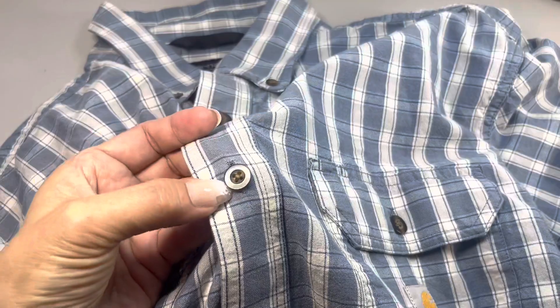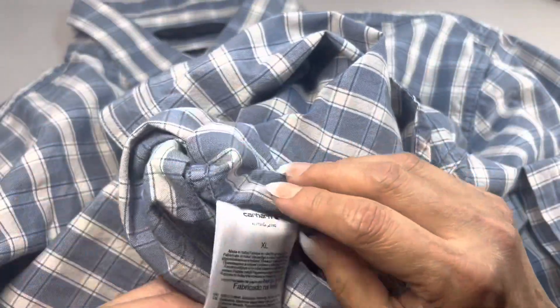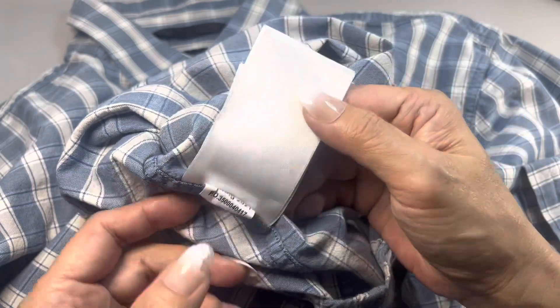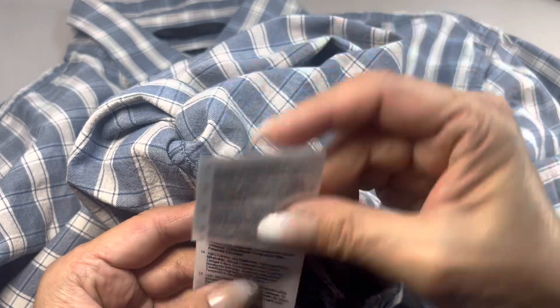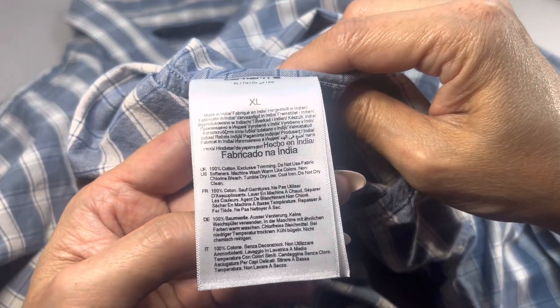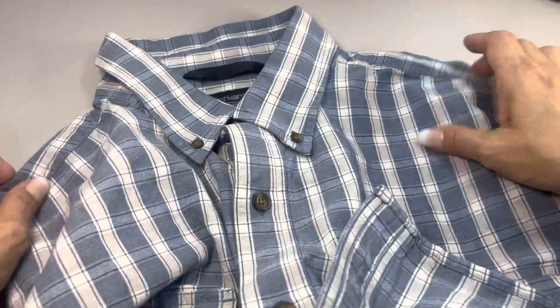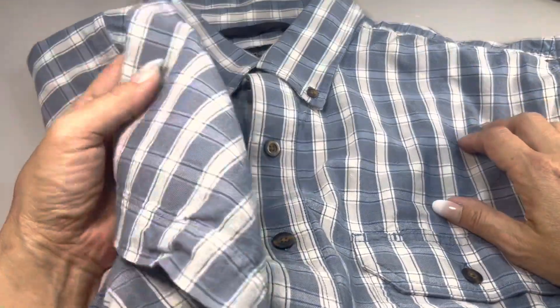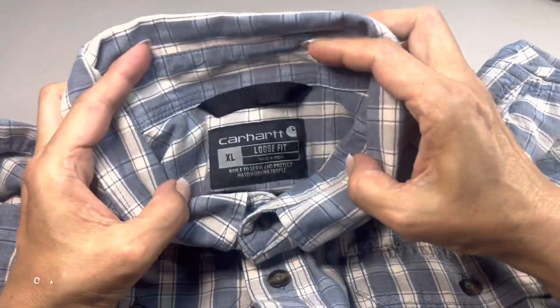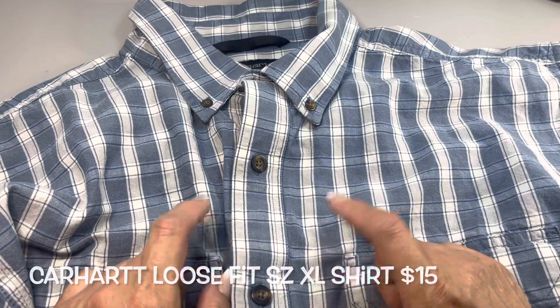I like the contrasting buttons — it has tortoise shell, faux tortoise shell buttons. If you're familiar with Call Heart, it's really a very good brand for the working class. This is 100% cotton, spring 2021, made in India. It's a really nice blue plaid short sleeve men's Call Heart loose fit extra large button-down shirt. If you're interested and need measurements, just email me and I'll provide them.